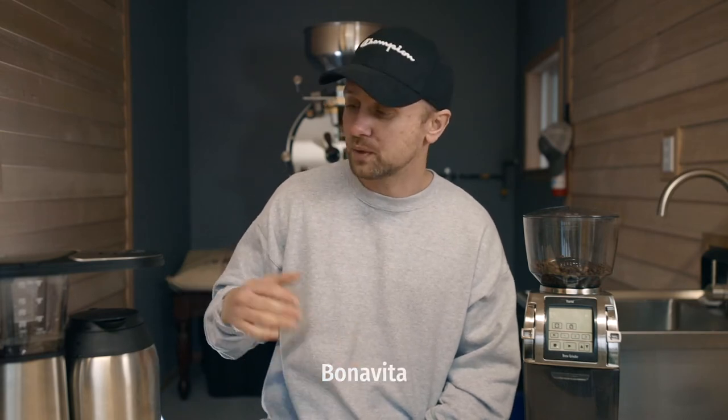First off, your brewer doesn't have to be anything fancy. This here is my favorite — it's the Bonavita. It has a special kind of spray head on top that distributes water pretty evenly. That makes it a little on the expensive side — I bought it for $200 — but it's definitely a worthwhile investment. You can also go to Target and pick up a batch brewer there, or go to SCA.com and research some more expensive ones.